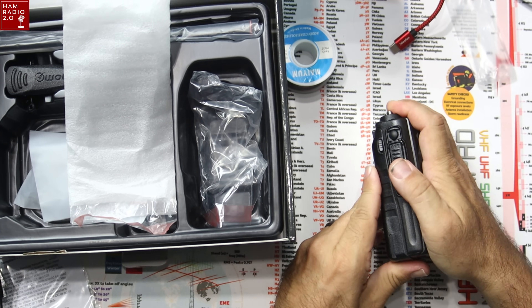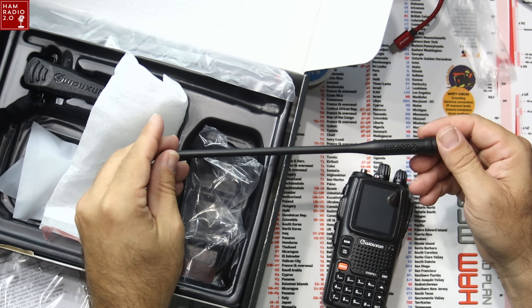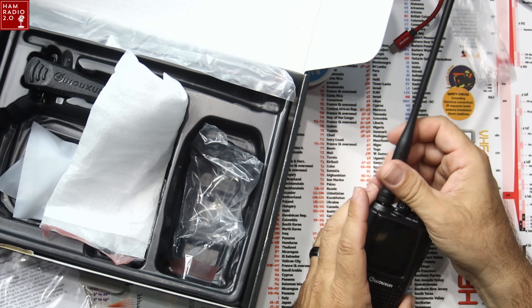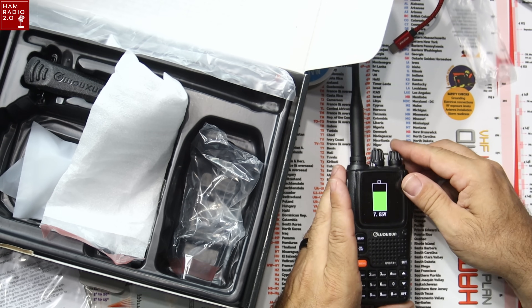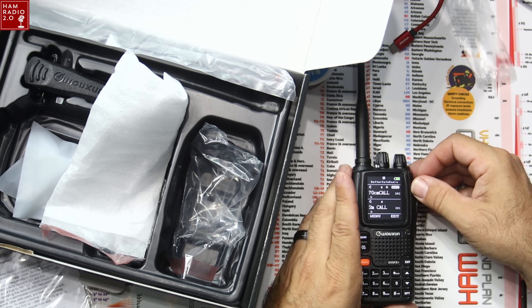I really like these Waxon antennas that come with these UV9 series radios. They're a little bit taller than some antennas you get with other radios, which gives you a little bit of higher gain. I've always thought they were pretty good antennas. So we're going to turn the radio on right there — and there you go with channel 202.